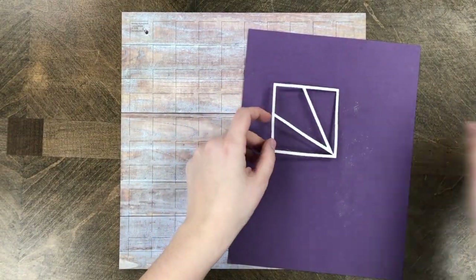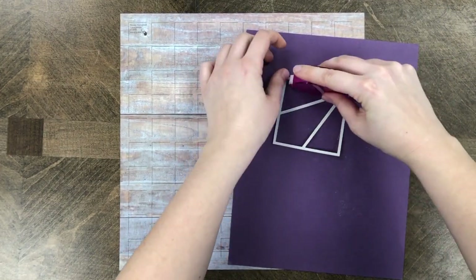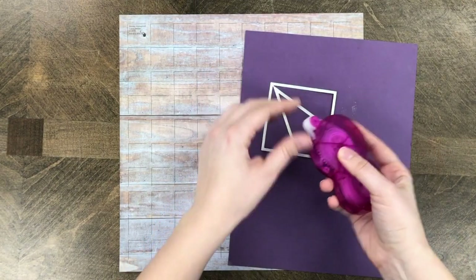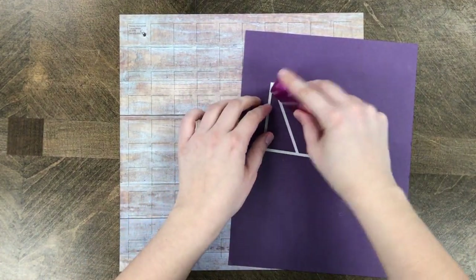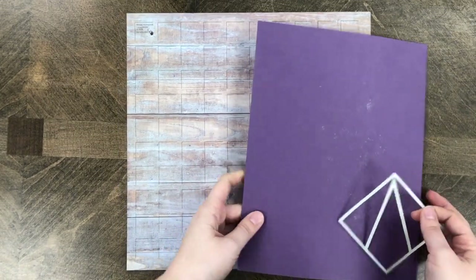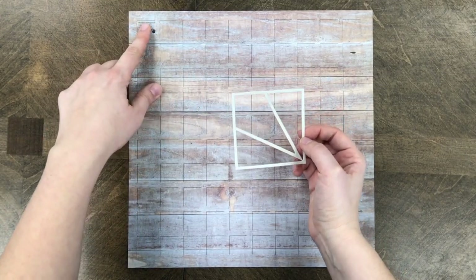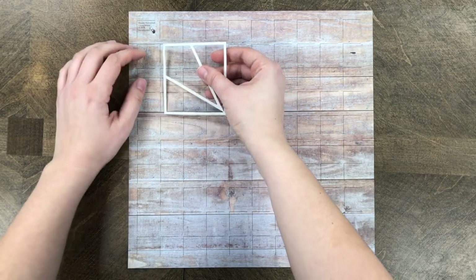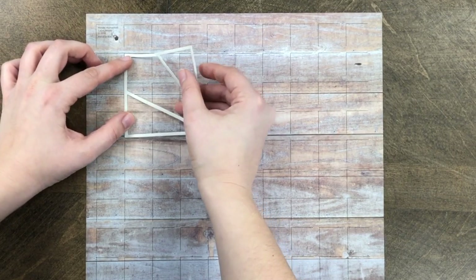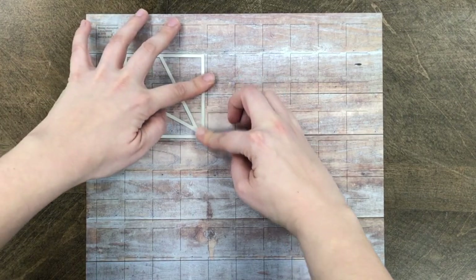The next step is to glue each piece. I have the die flipped over on the back and I'm using a Herma dot dispenser with repositionable glue. We highly recommend using repositionable glue because you never know — you may place the die on incorrectly or a little bit warped and need to adjust it. We really love the Herma brand; it's our favorite and it does become permanent over time. To make the snowflake shape you actually want to go down one diagonally, so don't put the 3x3 die right on the edge.